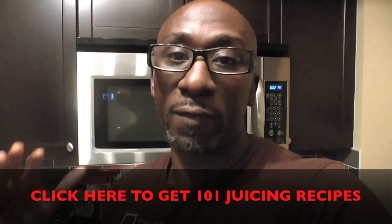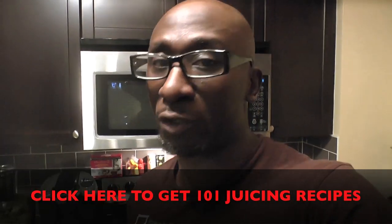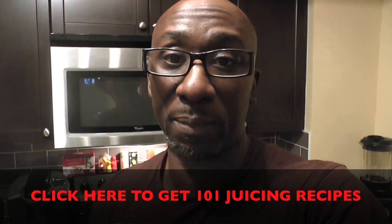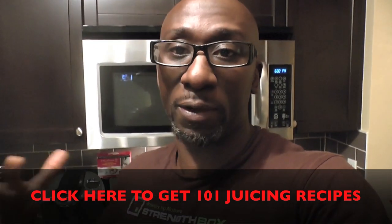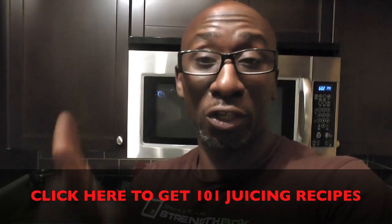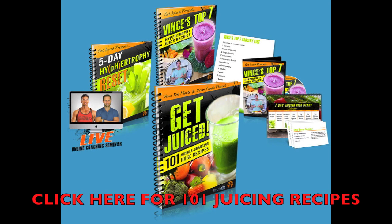All the information you need is going to be below. Recipe below. A lot of this stuff is coming from Vince Del Monte and Drew Canole's Get Juiced 101 Recipes — those juicing recipes are awesome. If you don't have recipes for juicing, definitely pick this up — click the link below. I'm Funk Roberts from FunkMMA.com. Now it's your turn to get juicing and get it done. If you want to get your hands on 101 amazing juicing recipes to help you build muscle, burn fat, and be more energized, then click the link below or in the description box.